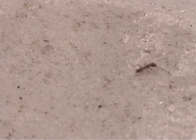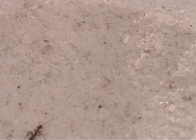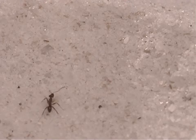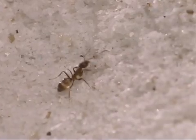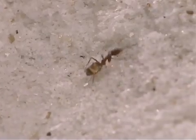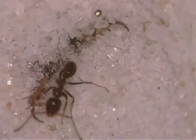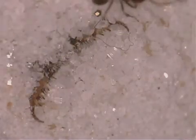When ants or other small insects come up to the edge of the antlion's pit, the sand grains roll down the slope, causing the prey to slip down into the pit. The antlion then grabs its prey with its jaws.